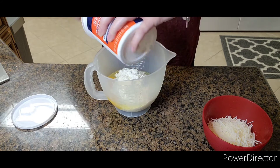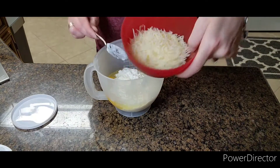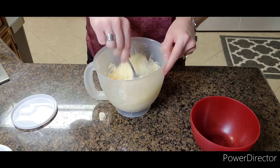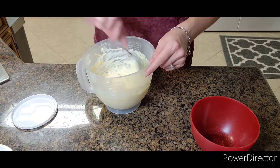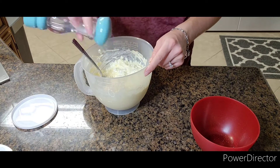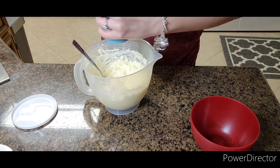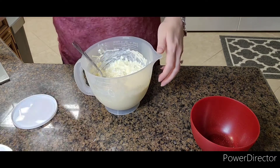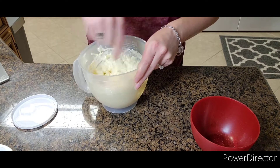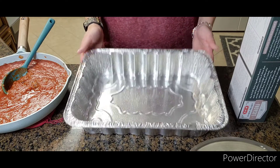Whenever you're eating it, you don't want the big curds. Then you're going to add in one cup of Italian cheese. Give that a little mix, and make sure you add a little bit of salt and also a little bit of pepper, and give it another stir.